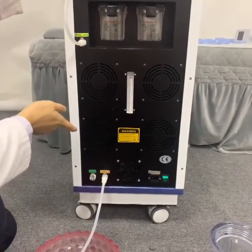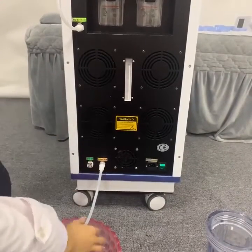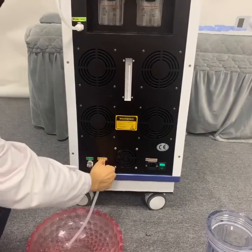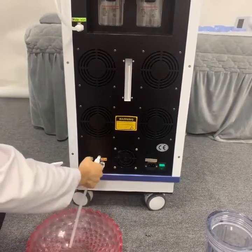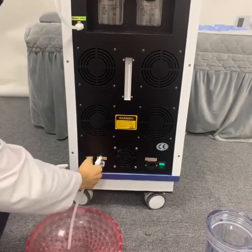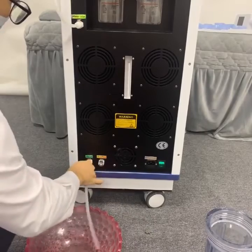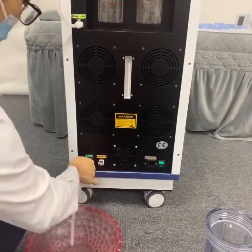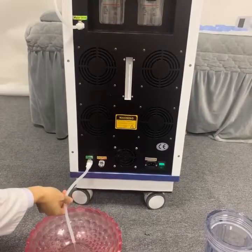When you don't want to use this machine anymore, we have to release the water inside. We have to use this tube and insert it to the water outlet hole — the same operation. Press the silver button and then insert the tube. Then the water will come out from the water outlet hole.